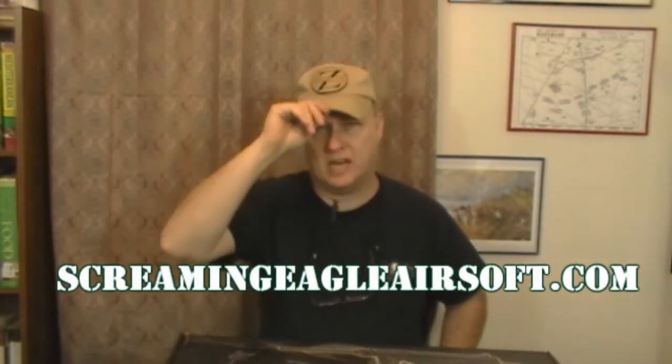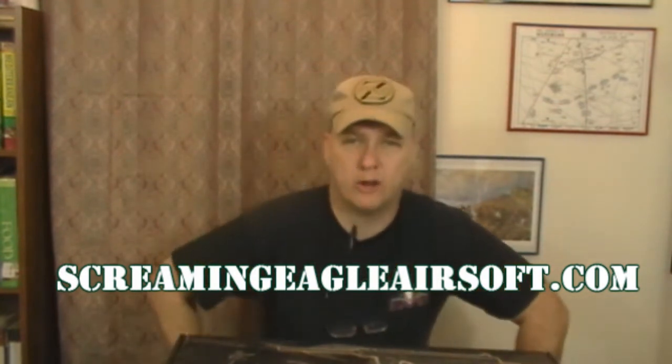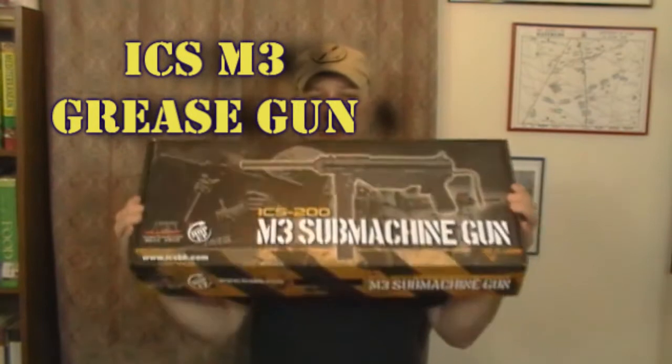Hello again, everybody. This is Derek from ScreamingEagleAirsoft.com — that's your online airsoft website where you can go and get all your airsoft supplies and needs. Today, we are doing a review — an airsoft gun review. We are doing the review on the super awesome, mega awesome ICS M3 Grease Gun.